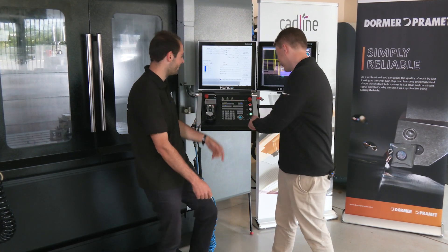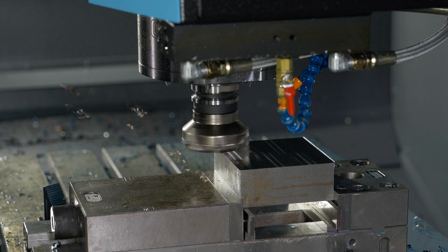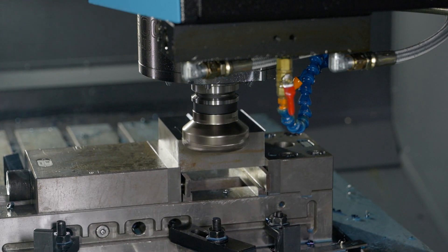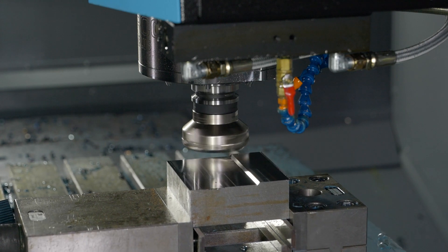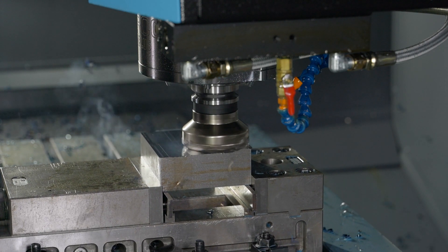Let's let the chips fly — hit the button! So as Tom's running that, you can hear that face mill is running tough. Indexables normally do sound a little bit rougher than a solid end mill, but this one is only pulling 50% spindle load, so we're perfectly within range.